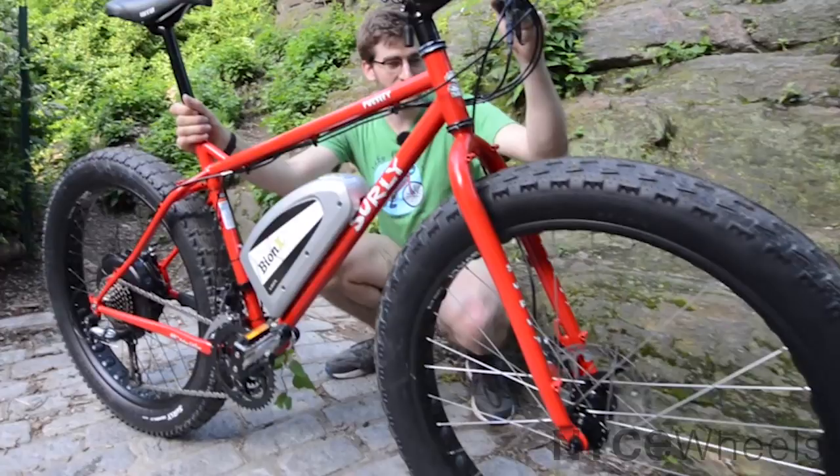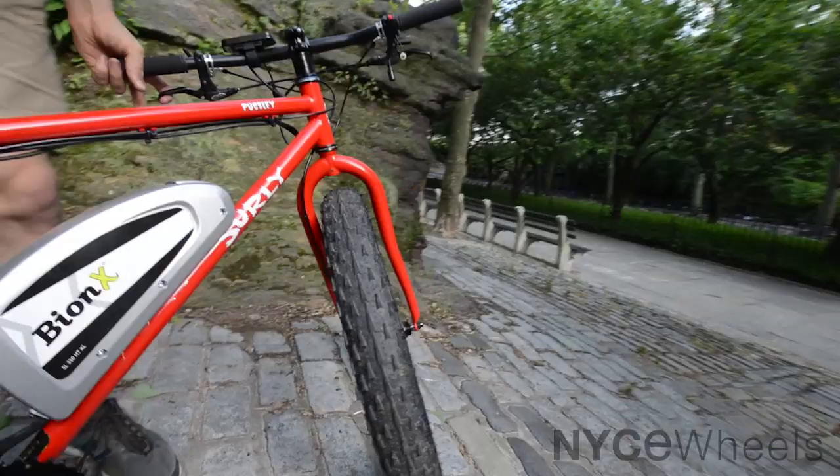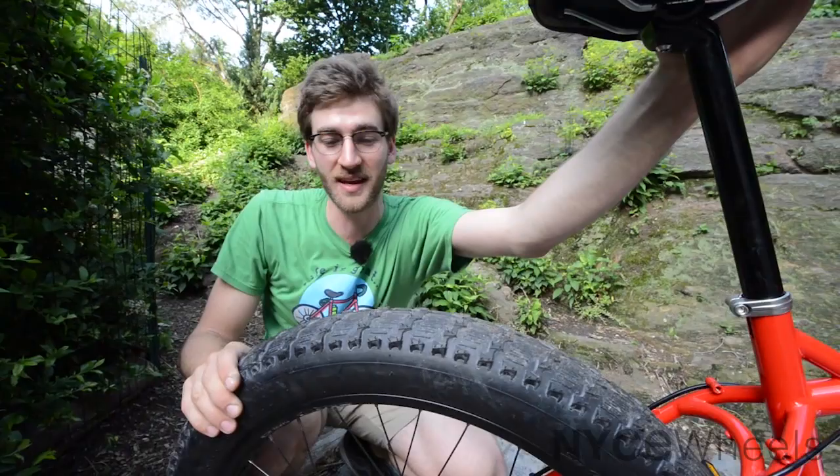The most amazing thing about the Surly Pugsley is how fat the tires are, and that's where it gets its name: Fat Bike. In order to fit these tires in the bike, Surly has pioneered a new frame design which offsets everything to the right. If you look at the fork, it's pretty dramatic, yet the tires still run perfectly straight through the center. We're running these tires at like 15 to 20 psi max, whereas normal bike tires run 80 to 100 — a completely different world.